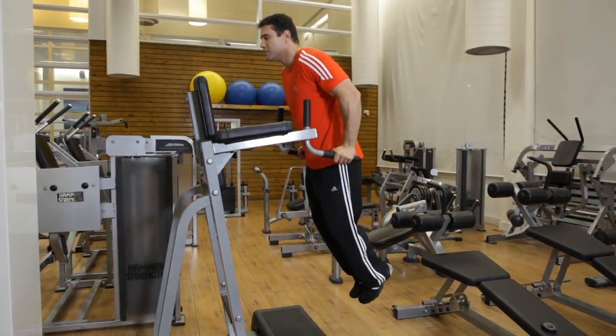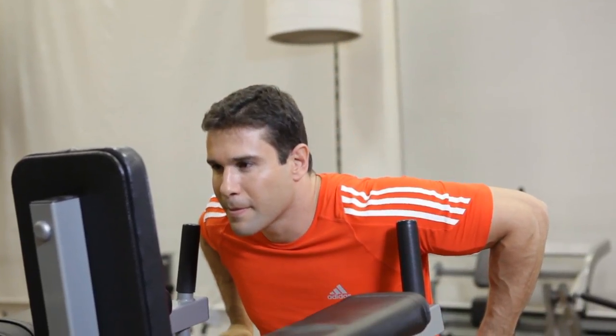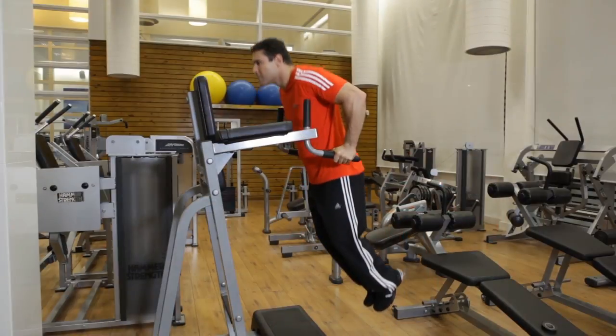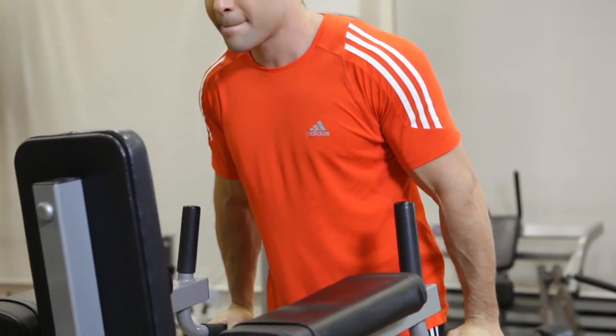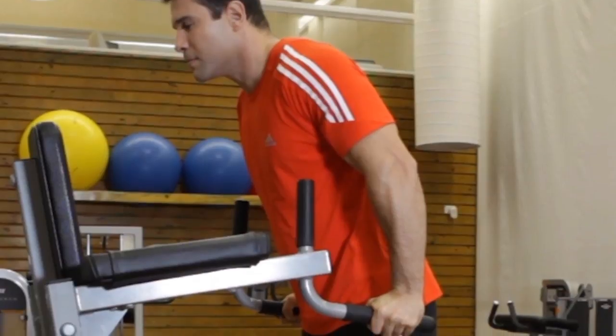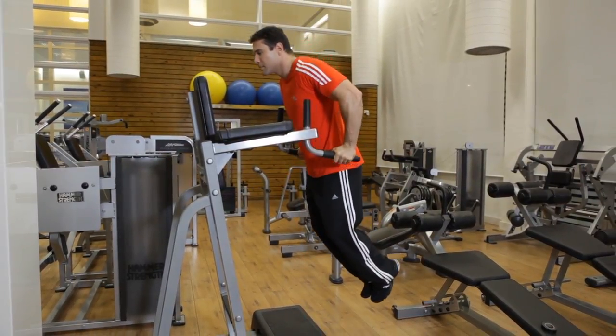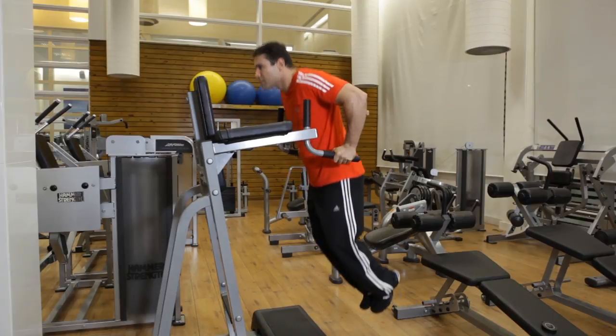Inhale as you lower yourself by bending your elbows until your chest feels fully stretched. Now exhale as you use your pec muscles to lift yourself back to the starting position. Tightly contract your pecs at the end of the movement. Hold a contraction for a moment and then repeat the movements until you have finished all of your reps.